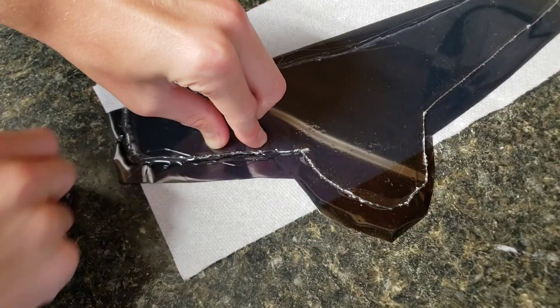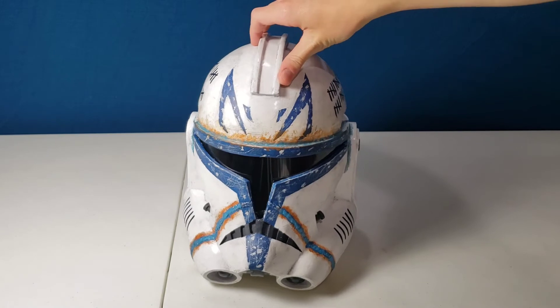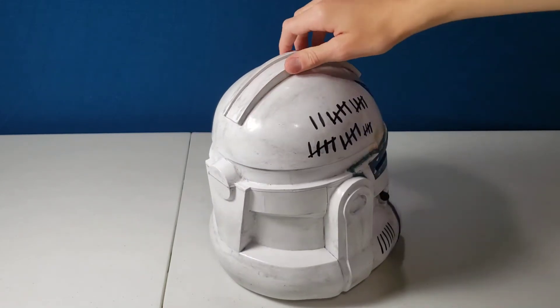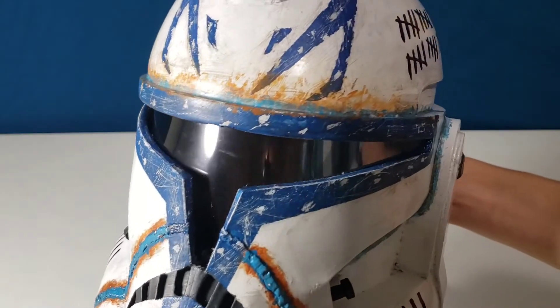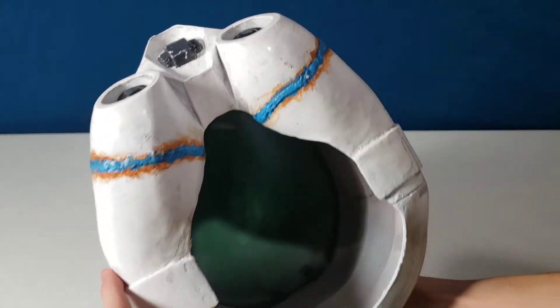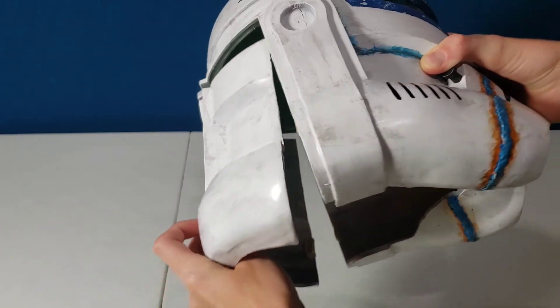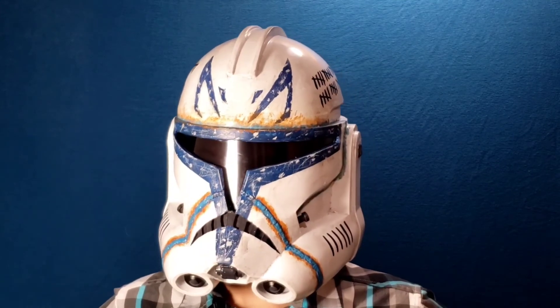After that, we're left with this awesome Captain Rex helmet. This is the end of the video — thank you for watching. I'm hoping to have a rangefinder video out soon. Let me know which prop tutorials you'd like to see me do next. I'll see you later.